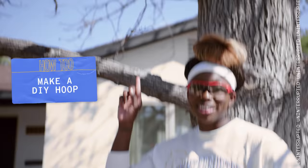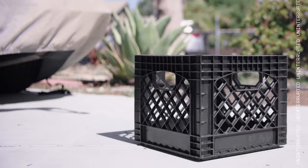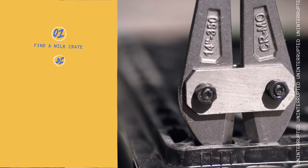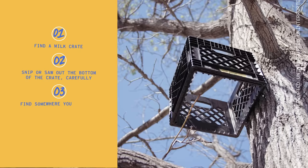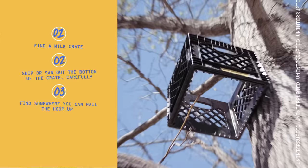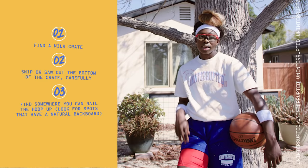This is how to make a hoop out of a milk crate. Step one: find a milk crate. Step two: snip or saw out the bottom of the crate — but be careful. Step three: find somewhere where you can nail the hoop up. Step four: ball out.